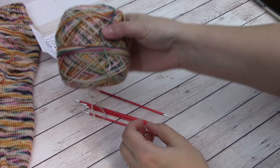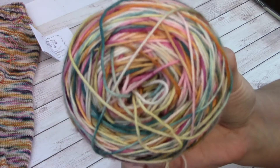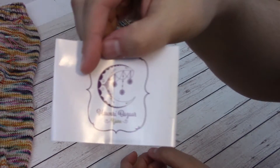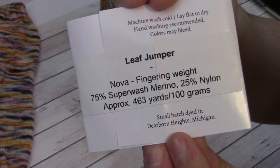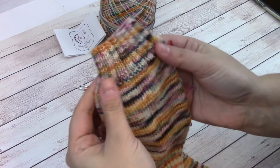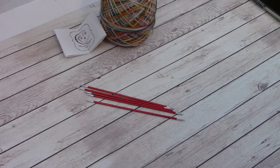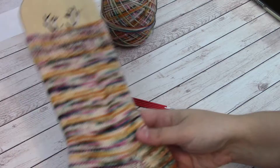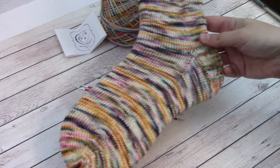This yarn I am using is from Hawari Bazaar and this is in the Leaf Jumper colorway. She is a fantastic dyer out of Dearborn Heights, Michigan and I was able to meet her and pick up a skein of her yarn at Vogue Knitting Live in Minneapolis. During this demonstration I will show you how to cast on to make this ribbed cuff if you want to start your socks cuff down, especially when planning on doing a heel flap and gusset.